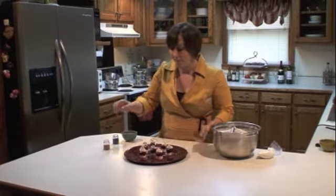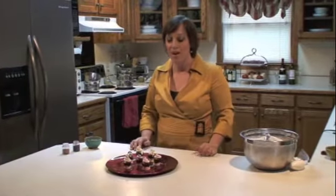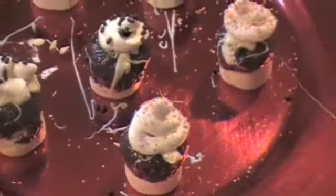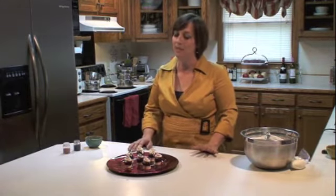And there you have it. It's a beautiful marshmallow dessert. It takes about 20 minutes, and when you're done, it takes about two seconds to devour. Thanks for watching my video. I hope you enjoyed this. Try it at home — it doesn't take long, and it's really, really delicious.